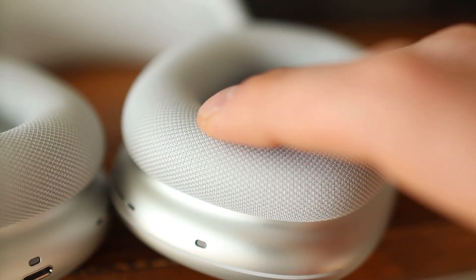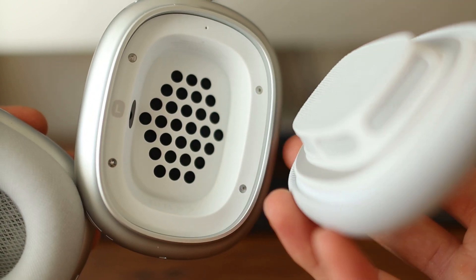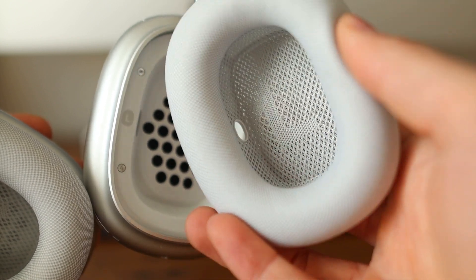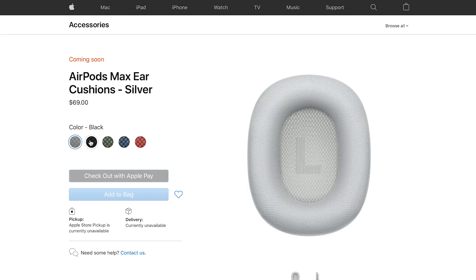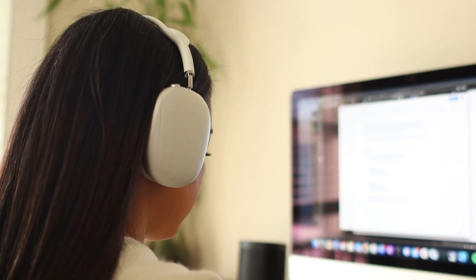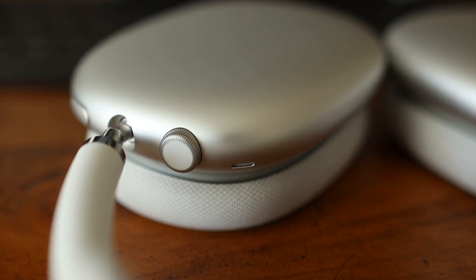The ear cushions are made of a soft material with memory foam inside. They have a magnetic attachment so you can easily and quickly take them off — a great feature for cleaning, replacing, or swapping them with different colors. Apple sells replacement cushions on their site for $70 in five different colors, meaning you could have two pairs: one for working out or running outside and another clean pair for daily wear.